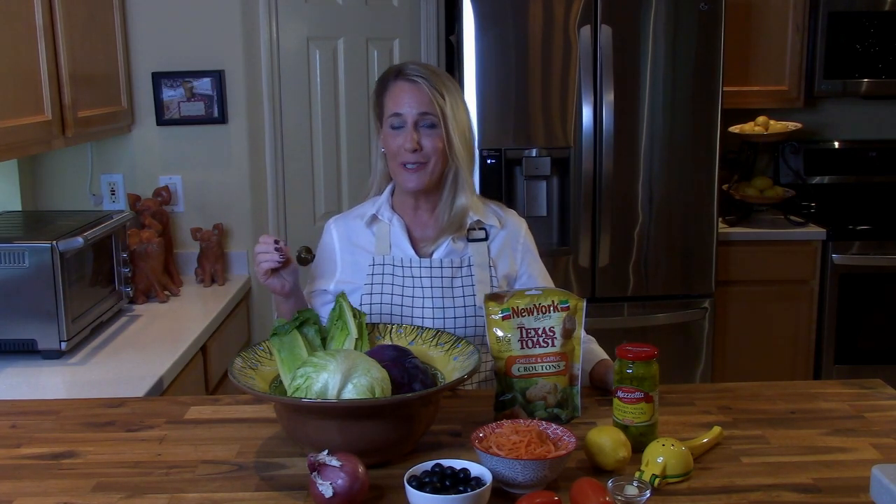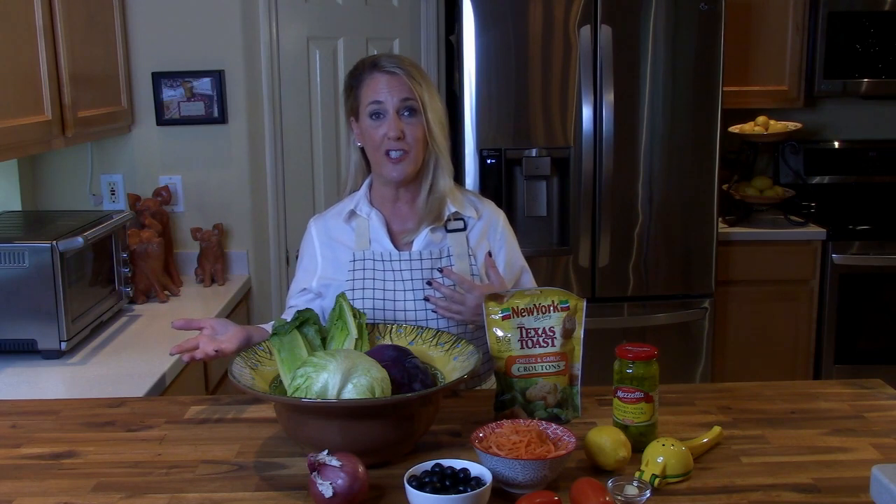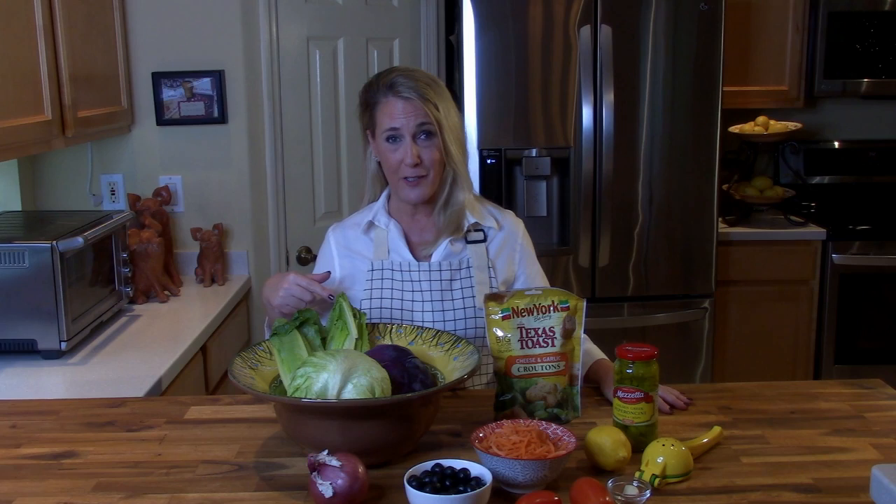Before we get started, if you're enjoying this channel and getting value from it — if you find it entertaining, informative, and you're learning how to recreate your favorite signature dishes from the most iconic and popular restaurants in America — please go ahead and hit that subscribe button and the like button. It helps me grow my channel and understand what my viewers like. Drop a comment below or a recipe request and I'll be sure to take a look.